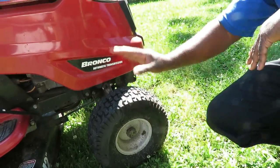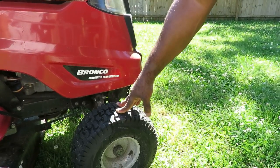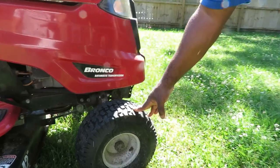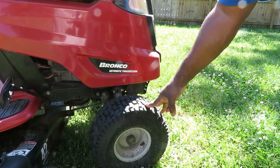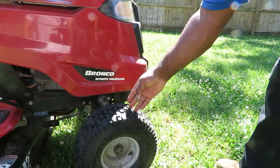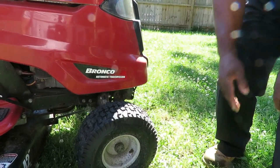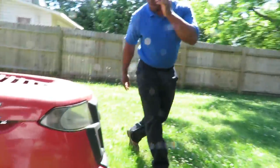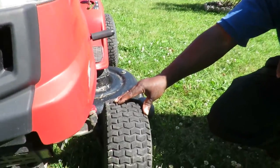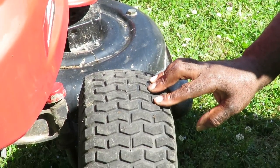Actually, the eBay tire was for the zero-turn. For this tractor we got the replacement tire from Tractor Supply — I think it was around $34.99. Still not bad. We're planning to get more tires from eBay since they're really cheap. The front tire is still the original that came on the tractor, and it's still got nice tread wear on it.